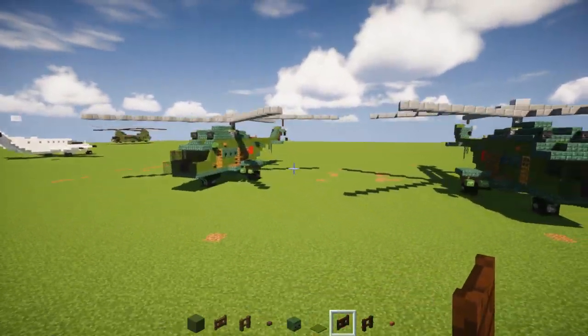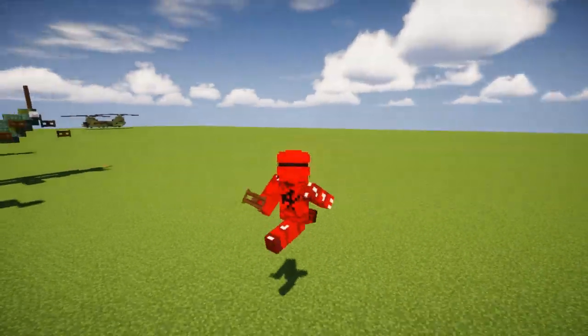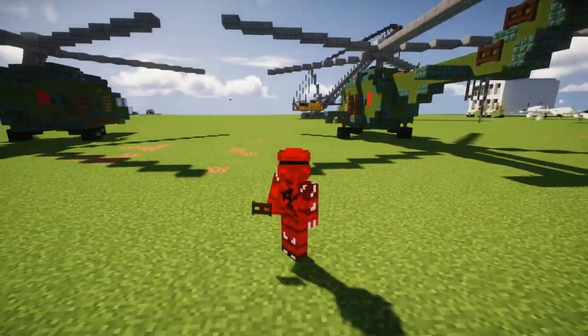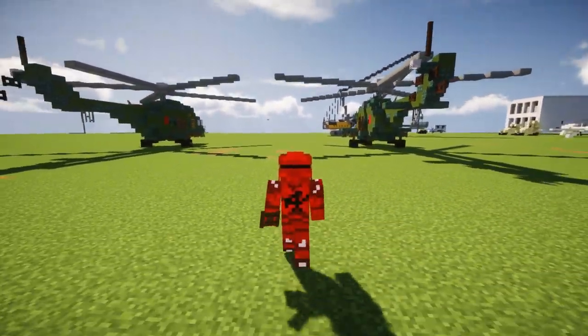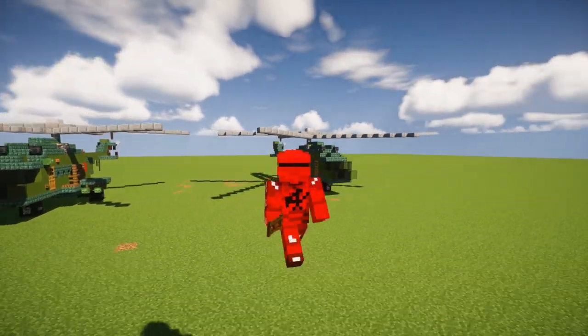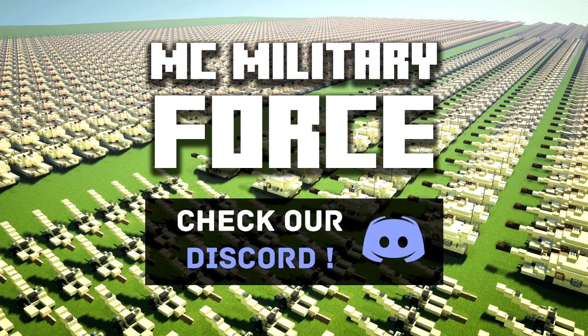And that's pretty much it on how to build the Mil-Mi-8 in Minecraft! I hope you guys enjoyed this video. If you did, remember to hit that like button down below, because that really helps grow the channel. Subscribe if you haven't already, because I will be uploading more videos like this in the future. I will see you guys next time. Bye!